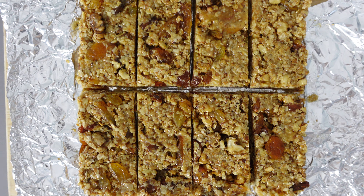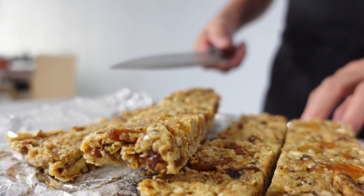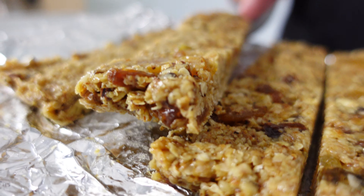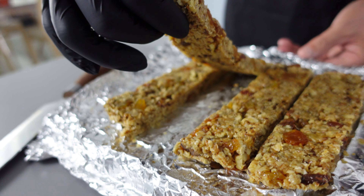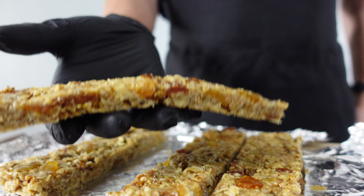They hold together perfectly — no crumbs — yet soft enough to break in half with just the right chew. The sweetness from honey and raisins hits just the right note without overpowering. Watch my other videos where I show the sugar test and timing tips to get the perfect soft candy stage without burning.